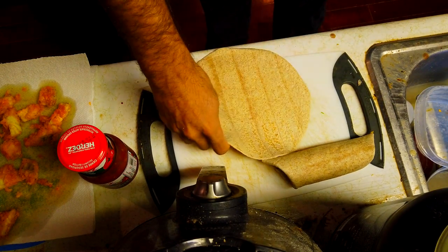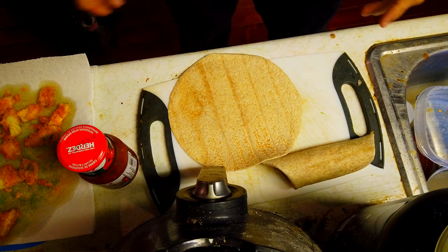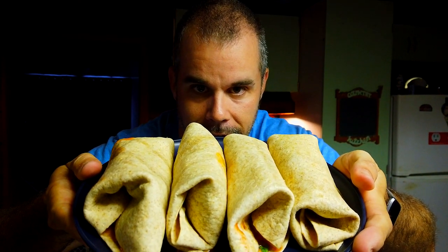You basically get the idea: lay down wrap, fill with fish, fill with other stuff, drive it in your face hole. I'm going to go ahead and build some more and chime back in a bit. All right guys, we are done — we made four tacos. Four tacos, boys! Hold them up — yeah, four tacos.